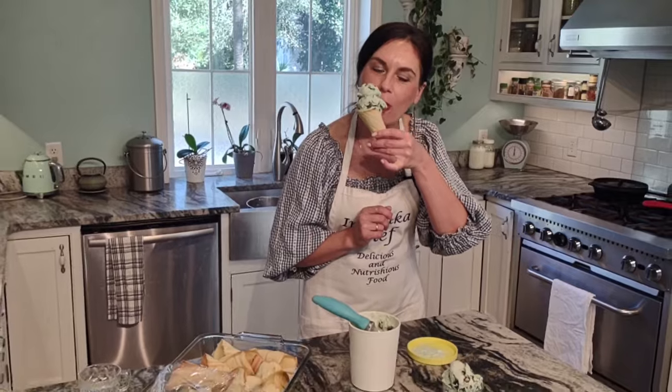Here we go. I think it's good. My Thomas, when he comes from school, he'll be in love with this ice cream — he is the biggest fan of chocolate mint ice cream. I hope you enjoyed this video. Give me a like, subscribe, and don't forget to share this video with your friends. Cook from scratch — delicious, nutritious food. See you next time!